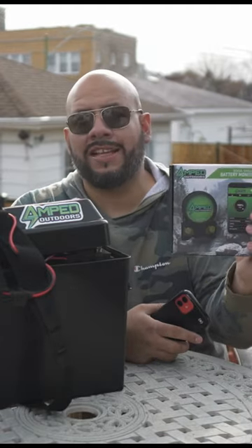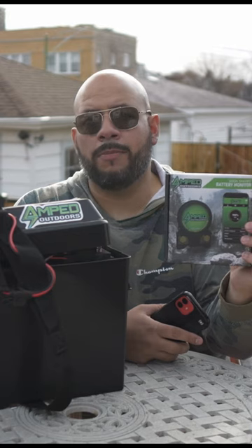Hey, what's up guys? Michael here with Shia City Acker. Today's video I'm going to share with you how to use and connect your Amped Outdoors battery monitor.